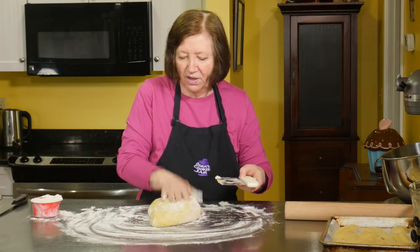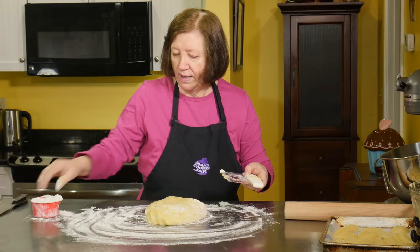Putting some flour on the dough. What I want to do is get a nice big rectangle.